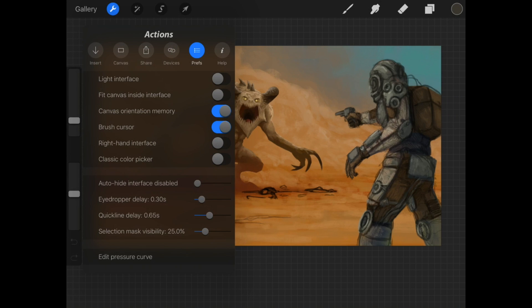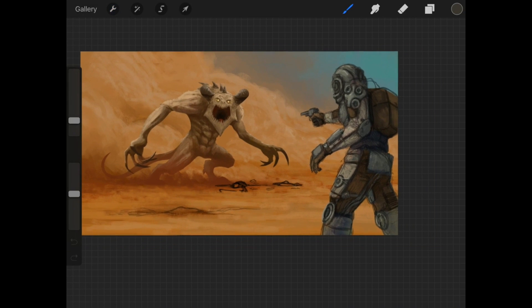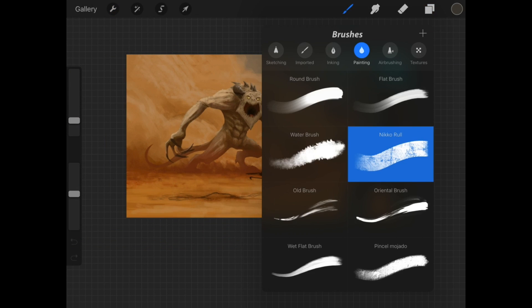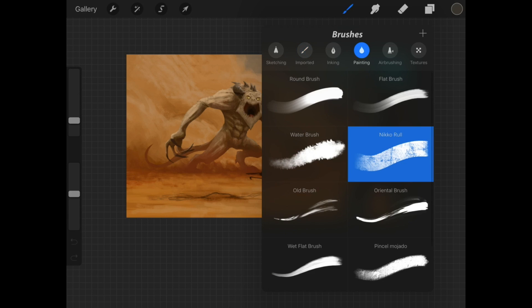We're going to get back to the perspective guide thing in just a bit, but another thing you might notice is now you've got a lot more brushes. I have these imported brushes that I got from Nikolai, this one artist Nico, and they added those brushes that I downloaded from him into the official Procreate. It's a really versatile brush and a pretty good one to use.